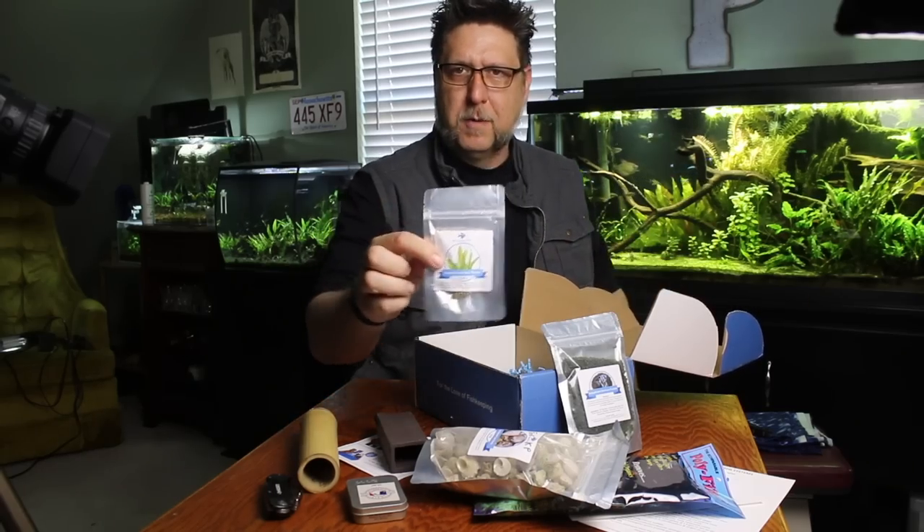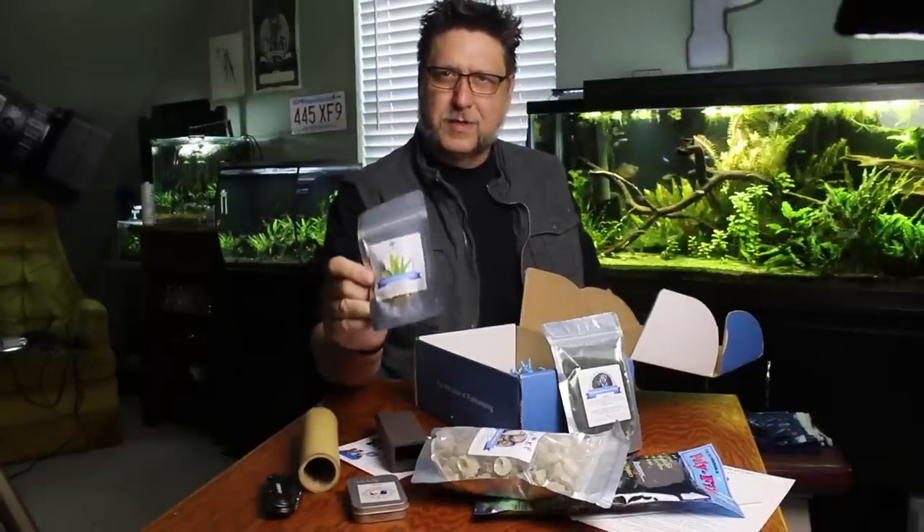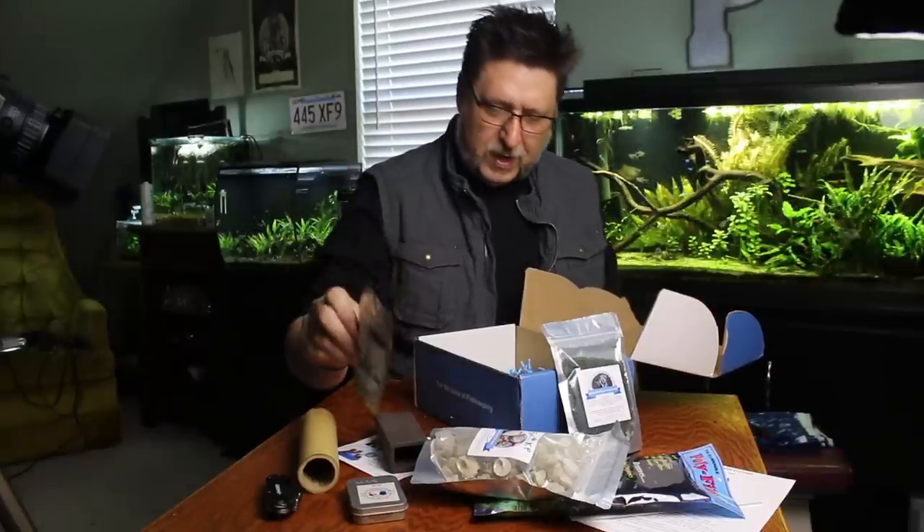We also got some My Aquarium Box root tabs. Root tabs are very handy to have, especially if you've got inert substrate like sand or gravel or something like that. Any kind of dirt that you've got your plants in, you can add some root tabs and instantly make it a lot more inhabitable for your plants.